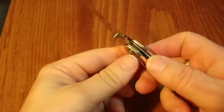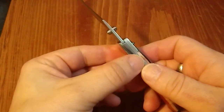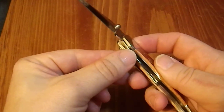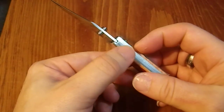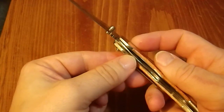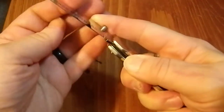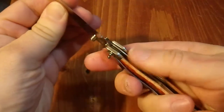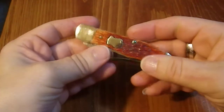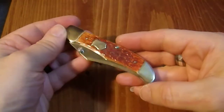The weird thing is it's a liner lock, but it's got this huge spring. It's like they didn't understand that if you put a liner lock in here you don't need the huge spring. And if you put the huge spring in, having the liner lock doesn't make sense. It's essentially a one-hand opening, two-hand closing knife. It's a strange hybrid beast.